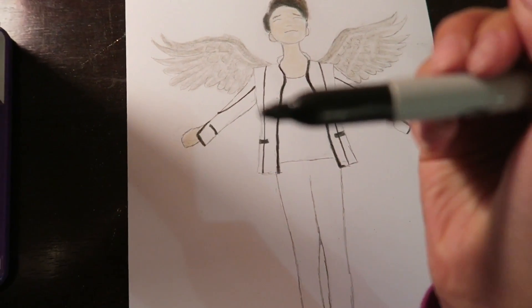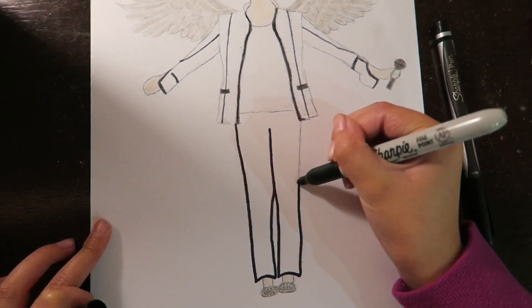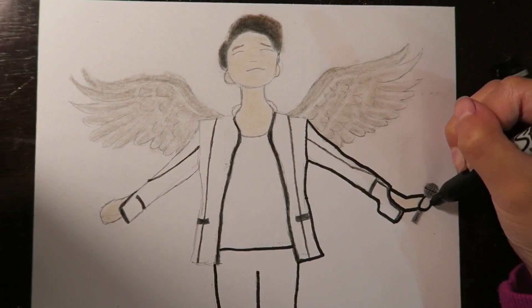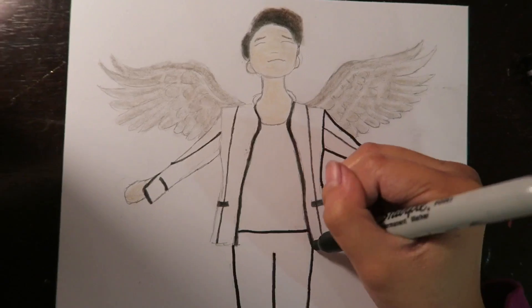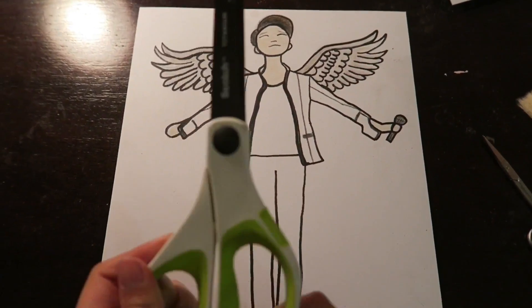Then I finally outline it with a thick sharpie. Then I'm just rubbing the excess with an eraser and brushing it off with a brush, then I'm gonna cut the border of the sharpie.